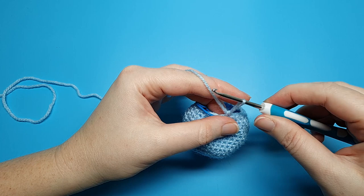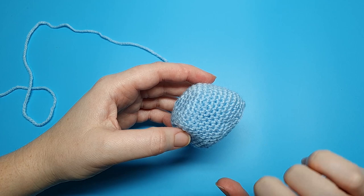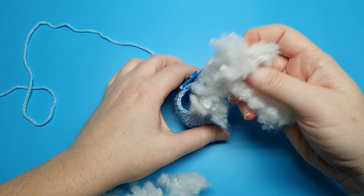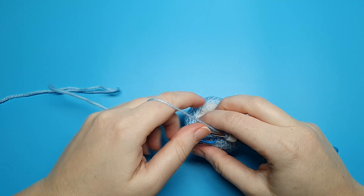After round sixteen we're just going to take out our hooks, secure the end, and we're going to begin stuffing. But before we do that, if you don't want to use the crochet eyes which we're going to be doing later, add your safety eyes at this point — add those first and then stuff the head. When you're finished stuffing, go ahead and reinsert your hook and then we're going to continue on to round seventeen.